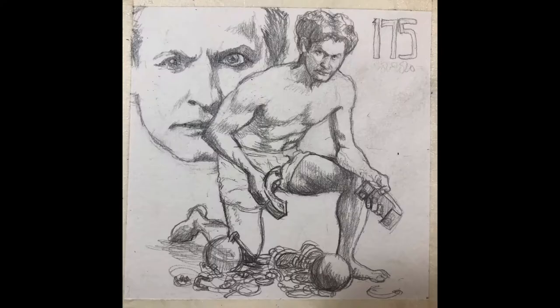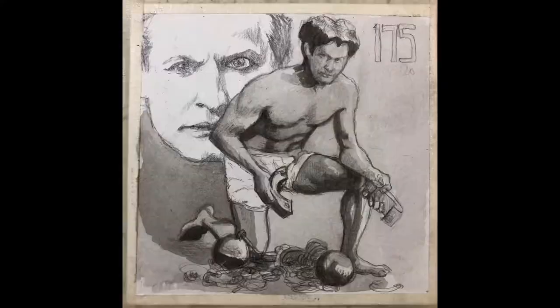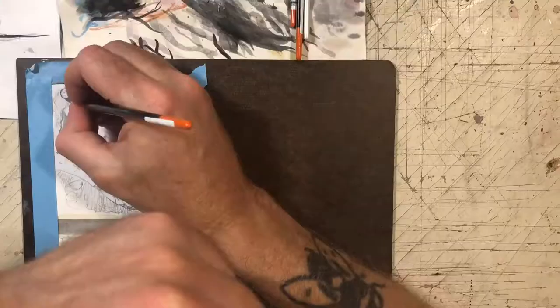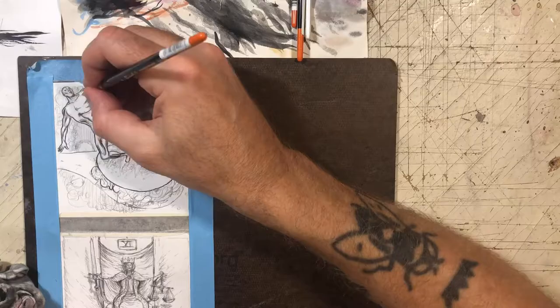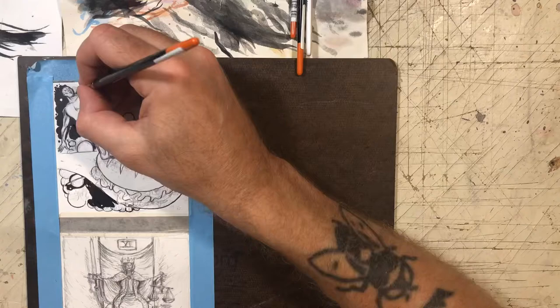This next one is I think the last portrait I'm doing. This is Harry Houdini, the Hungarian-American famous illusionist and escape artist. There seemed to be a lot of stuff about him growing up, on TV and things — he was kind of a fascinating dude to me. He died from things related to appendicitis — he got punched in the stomach a bunch by some jerk backstage, and that kind of ended up killing him, they think.